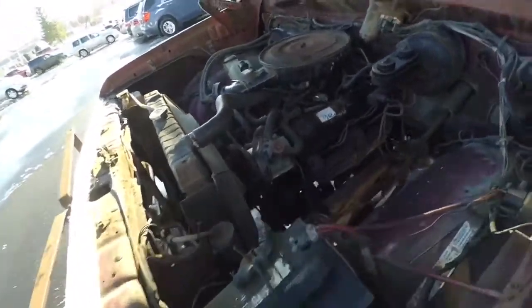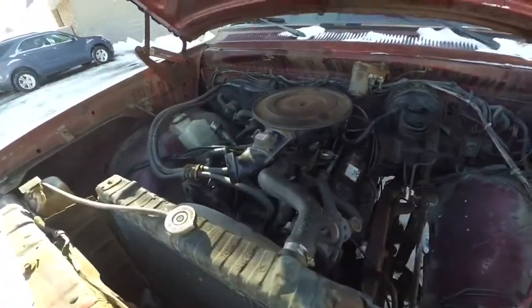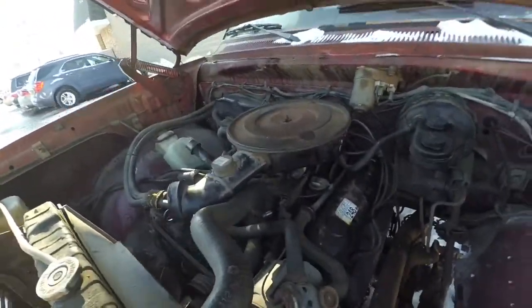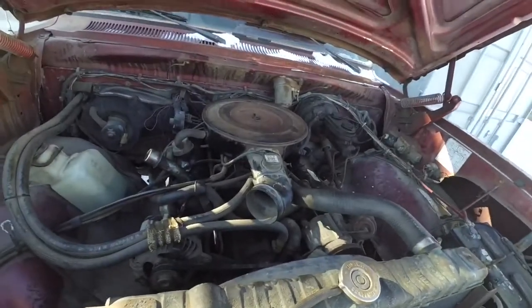So we're also going to pull the plugs and see what they look like, and hopefully none of them are fouled. And then check for vacuum leaks around the carburetor, because that might be another reason why it's rough to start and then stalls out as you come to a stop.